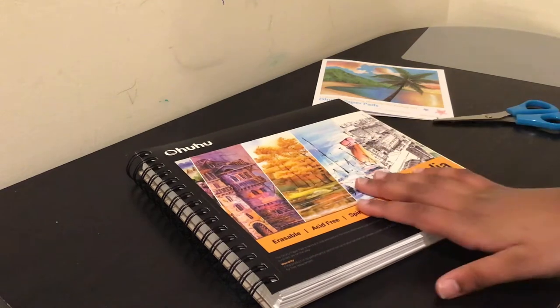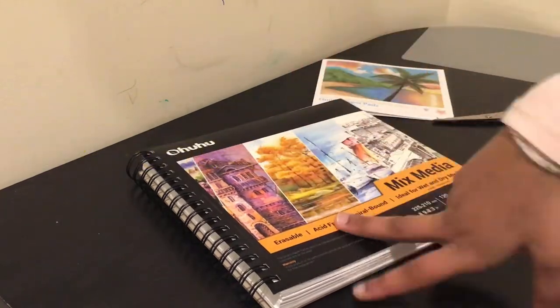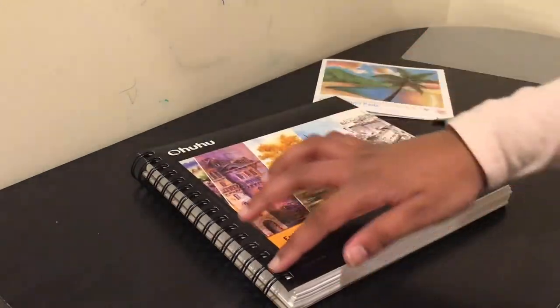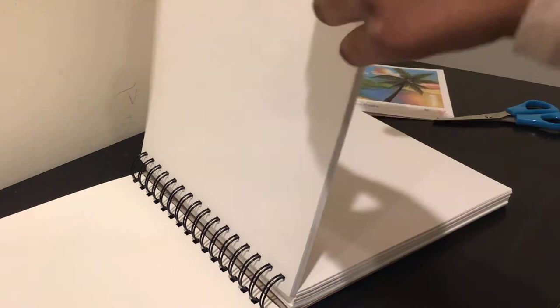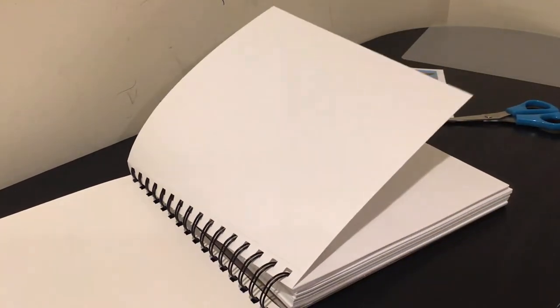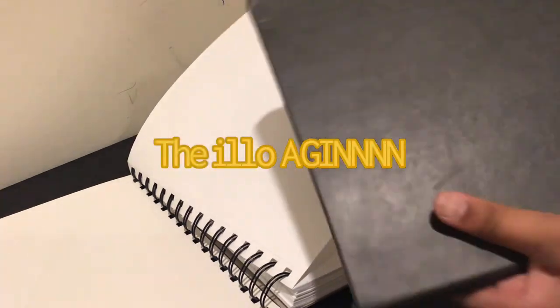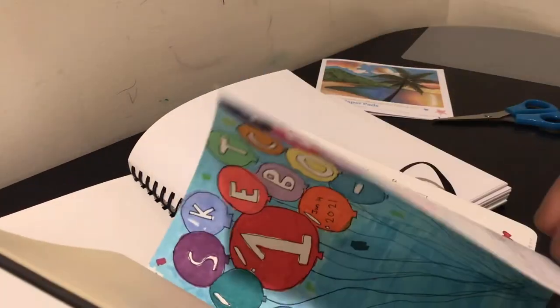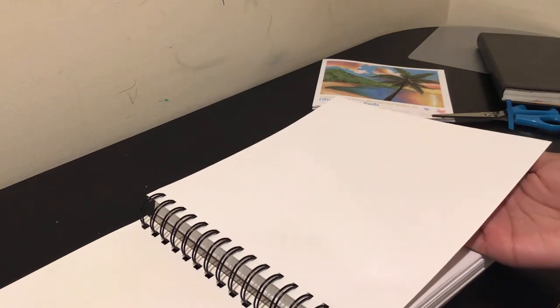It costs around $14 where I live, so the price might be a little higher or lower depending on where you live. The cover is sort of flimsy, so I'm not sure how long it's gonna last. The pages are pretty thick — I'm going to get out my yellow sketchbook as a comparison. This was my first page in the yellow sketchbook. I think the paper in the new one is a lot thicker.